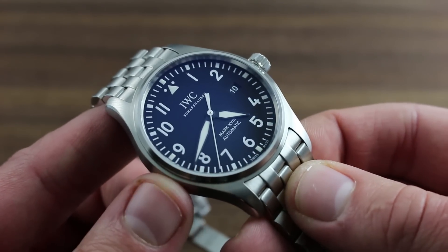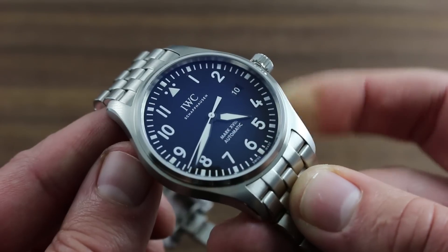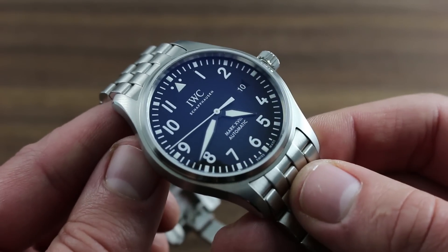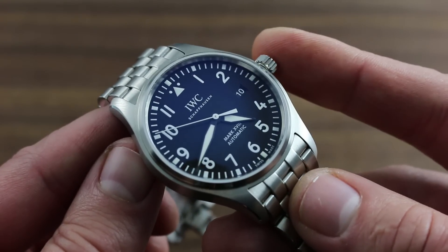Moreover, it's important to note that water resistance is not a static feature of a timepiece. Lubricants dry, seals age, and IWC recommends — and strongly so — that the watch be water tested at an authorized dealer at least once per year to ensure factory-rated hermeticity.